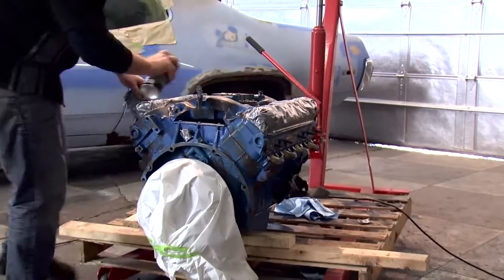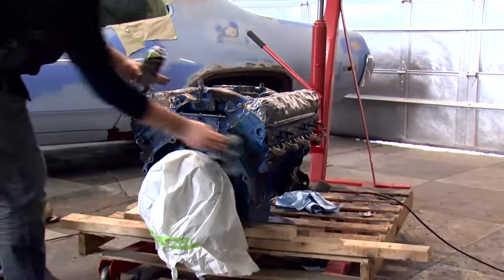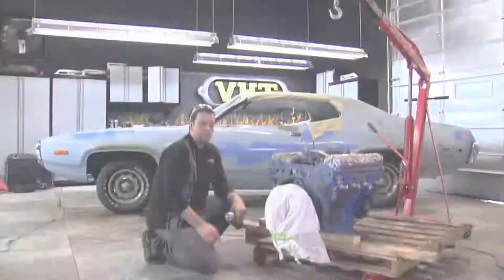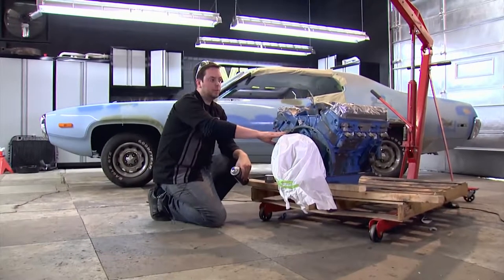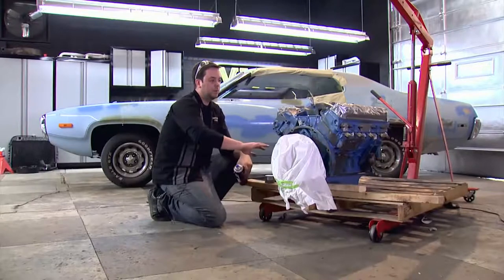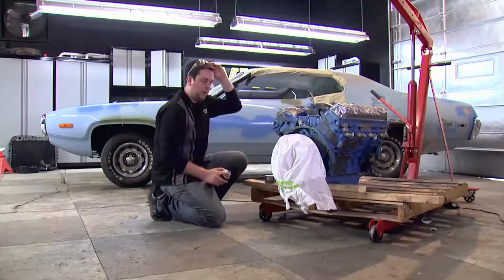To use your prep spray, you want to spray it on liberally, and then go back and wipe off the wet surfaces to make sure it's nice and dry, ready for a fresh coat of paint. Since we have some bare metal and some paint from the previous project on there, we're going to go ahead and use our VHT engine enamel light gray primer. This will allow it to give a nice, smooth surface for us to paint over with our yellow. Let's go ahead and get started.